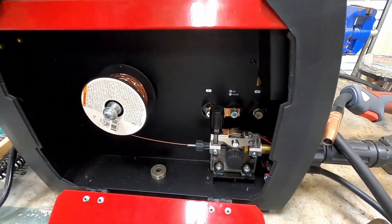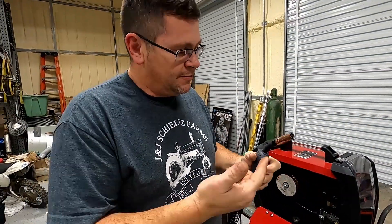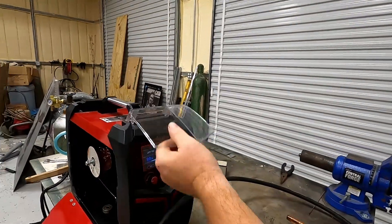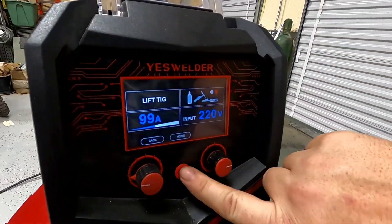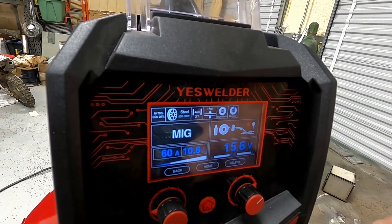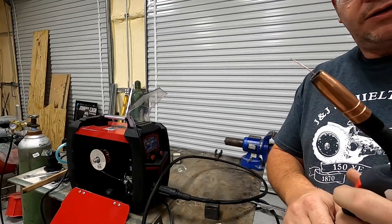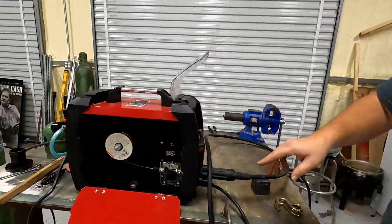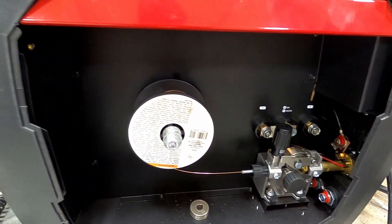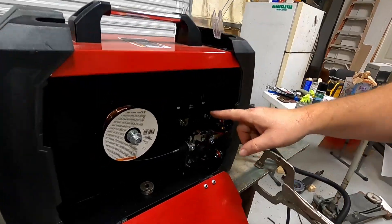To feed the wire in, you have to come over here and do the settings first. Hit the home button, scroll over to MIG — we'll talk about these functions in a minute — and now you should have power going to the gun. Feed your spool until the wire comes out, then you can trim it off. Before closing it up, you'll need to turn the machine back off to switch the bus bar.